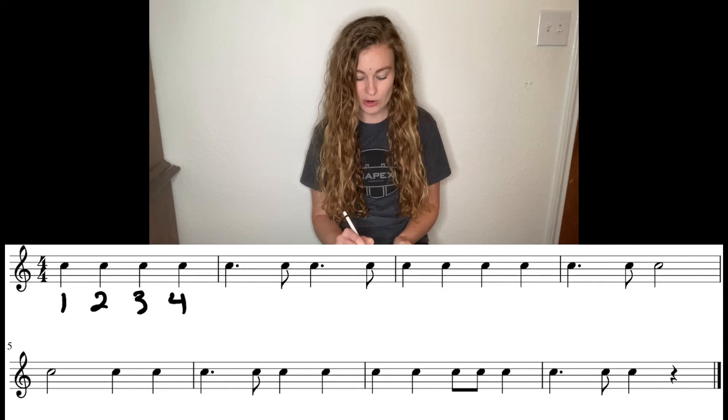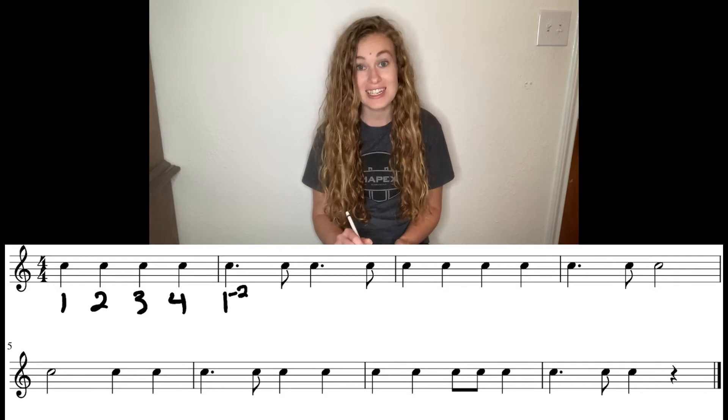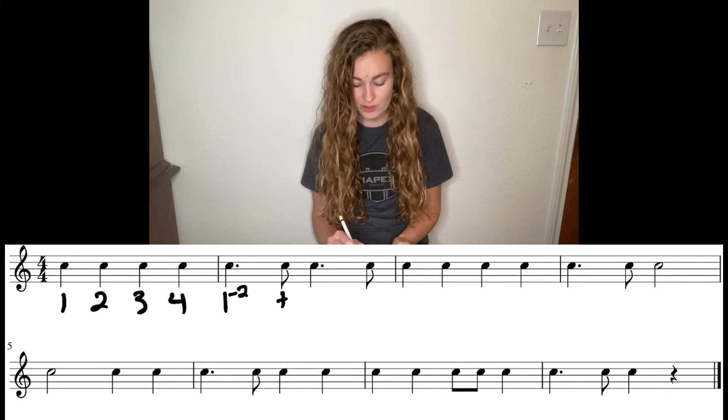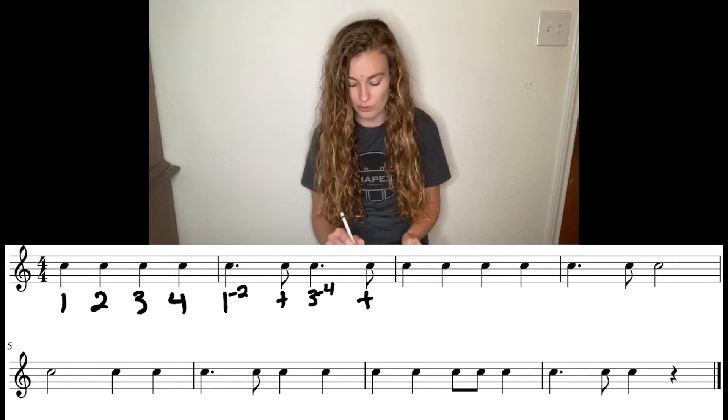Next one, we have our first dotted quarter note. Now remember, it starts on that downbeat and then you have dash, little two, because it's going to take up half of that next beat, which in this case is going to be beat two, which means this eighth note is on the and of two. Same thing, starting beat three, dash, little four, and then the and of four.